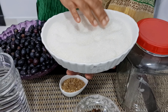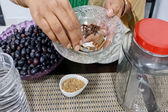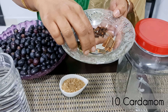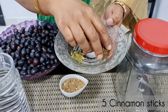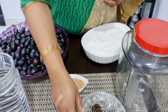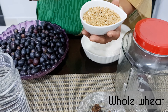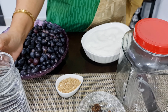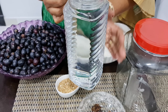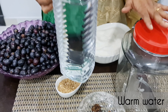We will add 2-3 kilos of sugar for the first time. We will also add 1 gram of panna for the first time. You can use lukewarm water.